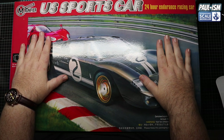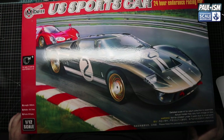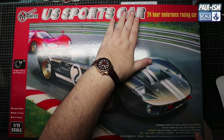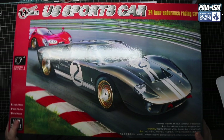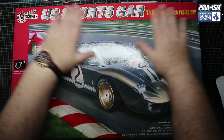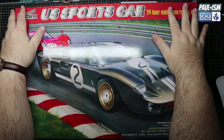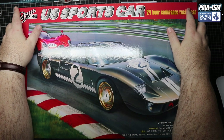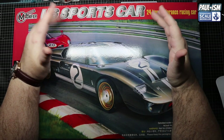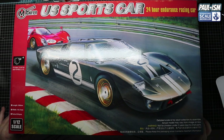So another big box kit - reviewing this mainly because I think for the money it's a bit of a bargain, and secondly once it's reviewed I can put it away because this box is huge, like two foot long, foot and a half wide. This is a Magnifier US sports car 24-hour endurance racing car in 1:12 scale - basically a Trumpeter GT40 Ford, which is the general consensus. The Trumpeter kit is going for around 100 pounds; these you can get for 70-80 pounds, which for a 1:12 scale kit is a bit of a bargain.